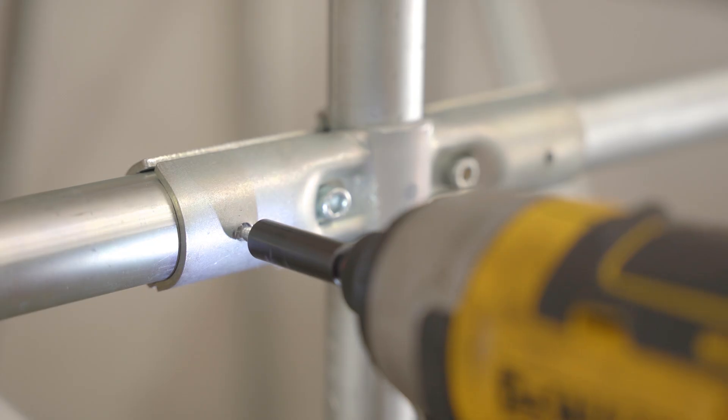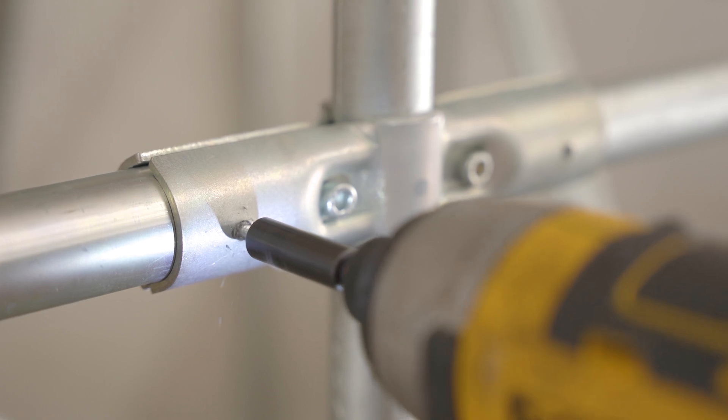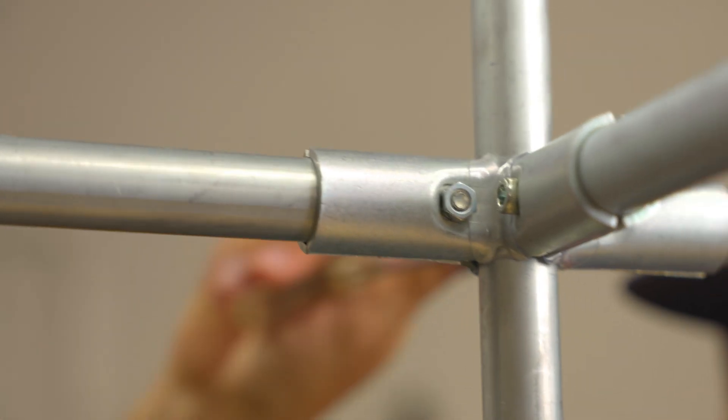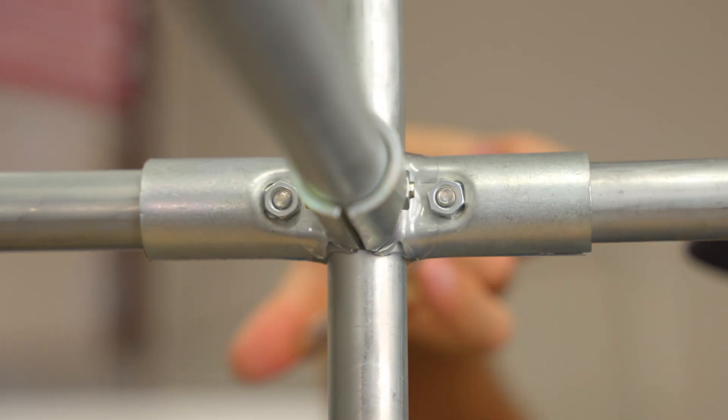The one inch version of the 180 degree connector has pre-drilled holes for self-drilling screws — number 8 by half inch will work best. These are optional and can be added for extra security. Thanks so much for watching, and be sure to check out the rest of the Maker Pipe building system. The 4-way connector is another great option for extending and bracing builds.